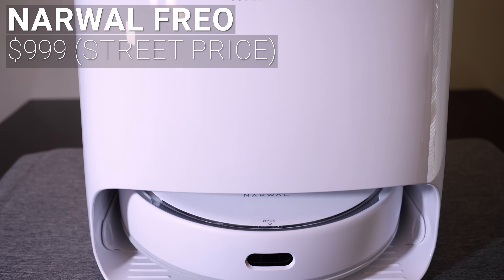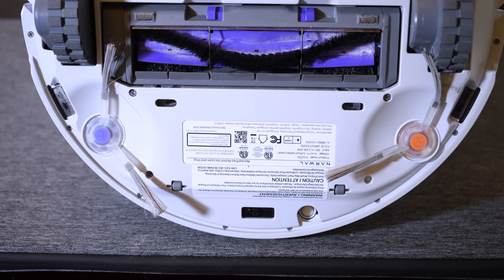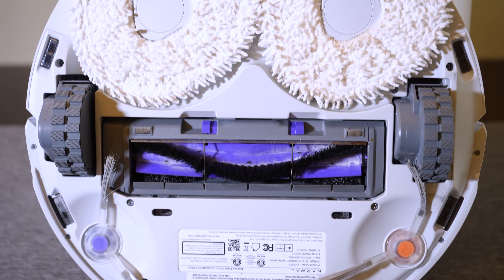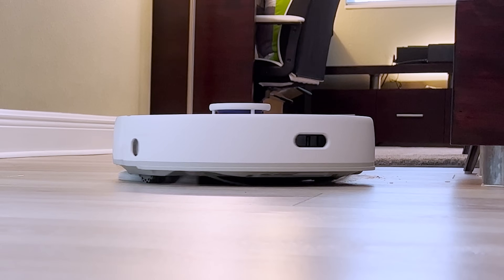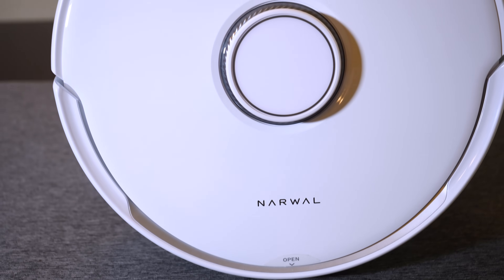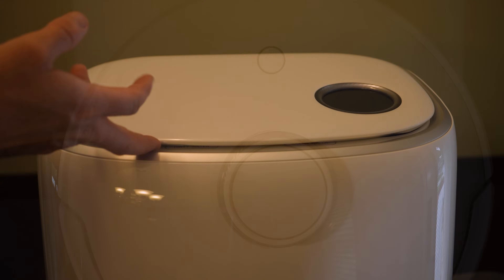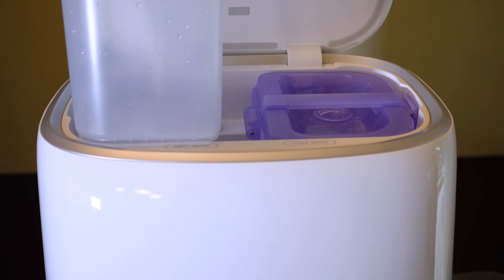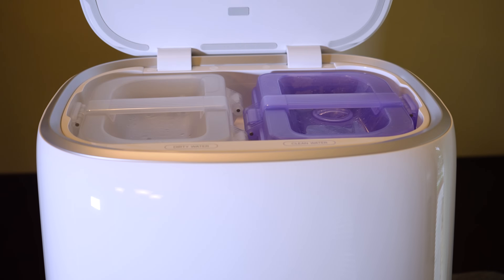Also with a street price around $999 is the Narwal Frio. The Frio has a combination rubber and soft bristle roller for vacuuming and dual spinning pads for mopping. Like the DreamTech, the Narwal can raise its mopping pads when vacuuming carpet or returning to its base station. The Frio uses a top-mounted LiDAR unit for mapping but lacks any advanced object avoidance. The Narwal Frio base station doesn't have automatic emptying for the dustbin, but it does have large water tanks for automatic mop washing, an automatic mopping solution dispenser, and hot air drying.